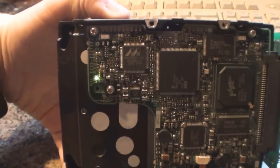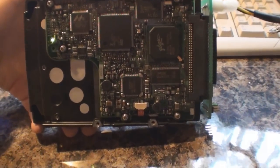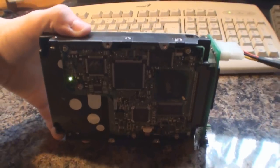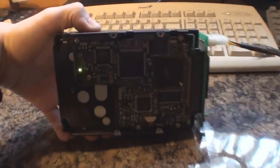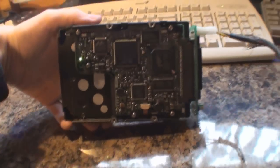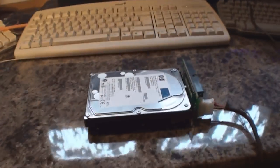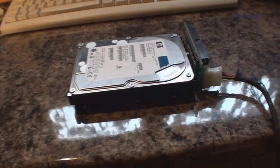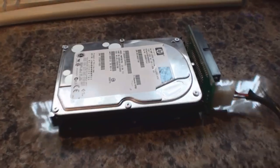Usually SCSI drives won't spin up even if the power is connected until they receive a signal from the SCSI controller, but this board can override that. As you can hear, it's incredibly noisy. The green LED on the underside of the board is permanently on — I don't know whether that's because I haven't got a SCSI cable connected or because the read heads can't pick up any data. Something's certainly not right with this drive because even when I plugged it into my main server it wouldn't even show up in the SCSI BIOS, so it's pretty much a dead drive. I'll just take the lid off and see what we can do with it.